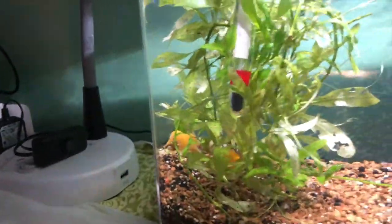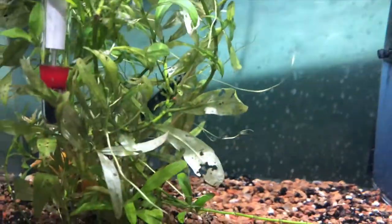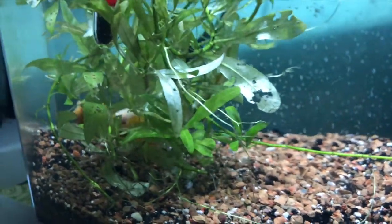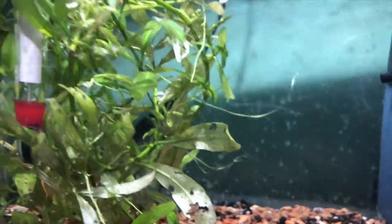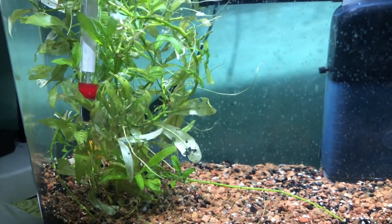I've got two mystery snails in this tank. Where's Mr. Betatilla now? I just gave him some frozen brine shrimp — he likes that. Oh, he's back there behind the plant. He loves these plants. Maybe I'll put some in here — I think he will like that.